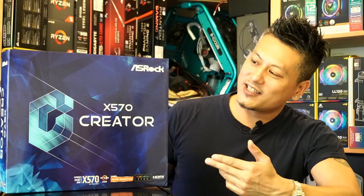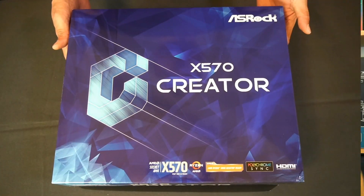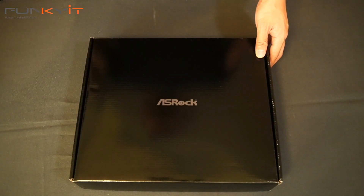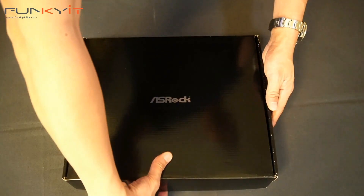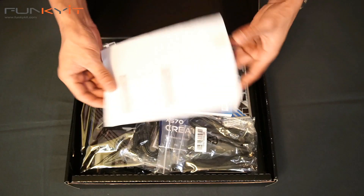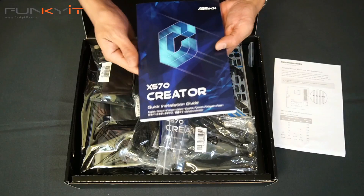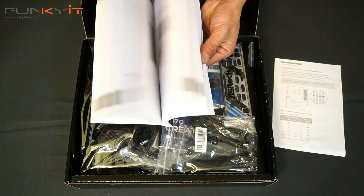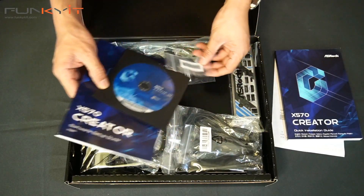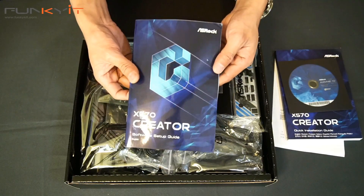So we have the X570 Creator from ASRock. Let's do a quick unboxing. So this is the box — let's see what's in here. We've got some memory installation guide, the X570 Creator manual — a very nice thick manual — and also the driver disc and the software setup guide.